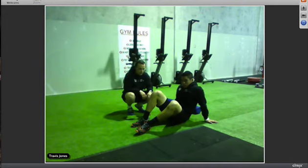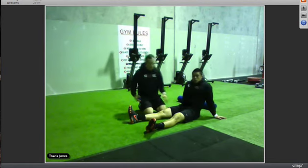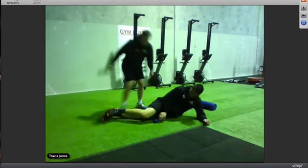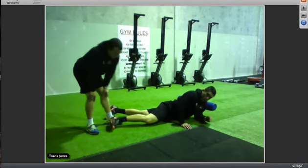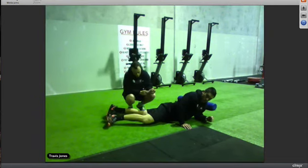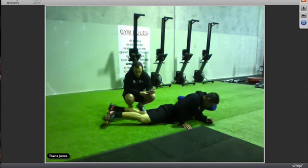Another good area after the glutes is the VMO — the inside muscle of your quad next to your knee, also called the teardrop. The VMO is really hard to get with the foam roller because it's hard to put a lot of weight through there. With the ball, roll around nice and slow putting all your weight through it. Put one leg out to the side and apply as much pressure as you can. Find the sore spot, hold for five to six seconds, and make sure you go nice and slow to get the whole area.